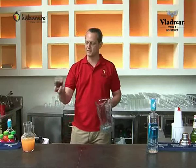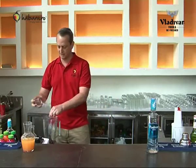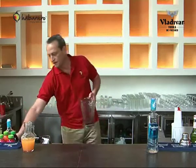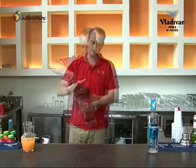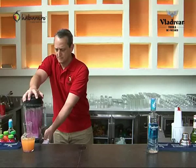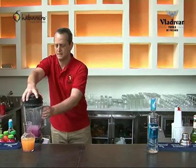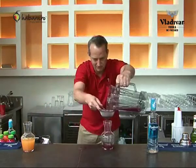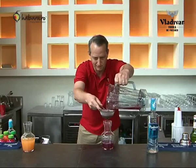Now we'll also do one with fresh pomegranate. This is half of a pomegranate — just the seeds, not the skin obviously. We'll take the remainder of our vodka, blend it up nice, and again freeze this overnight. It gives the flavors a chance to really infuse the vodka.